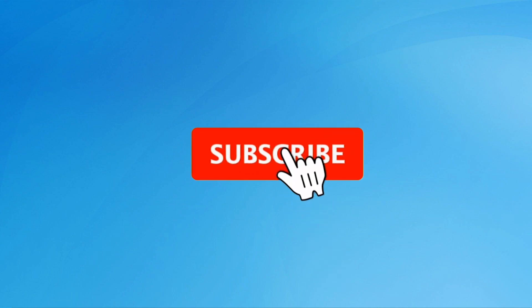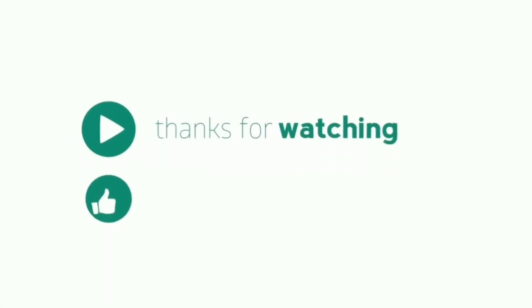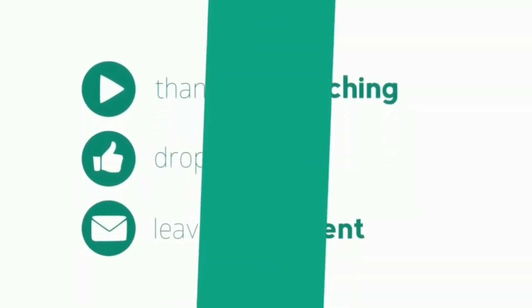Subscribe to our YouTube channel and press the bell icon to get notifications. Thank you for watching. Please like, share, and comment.